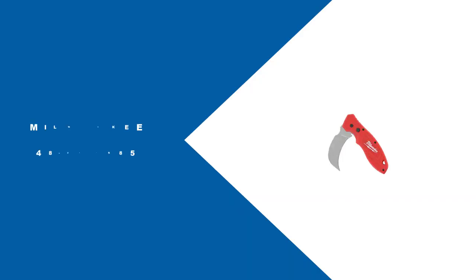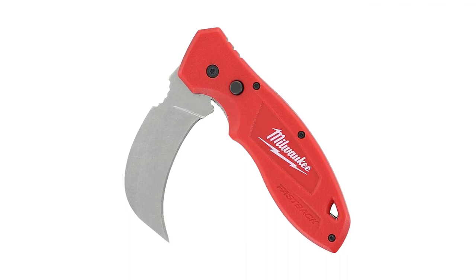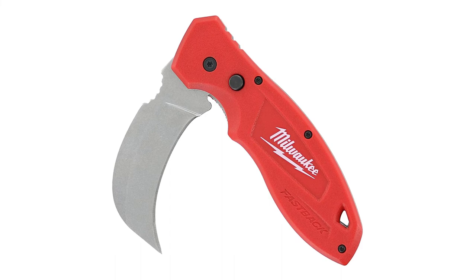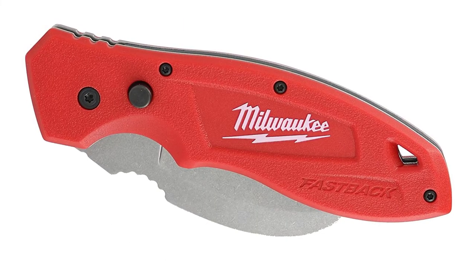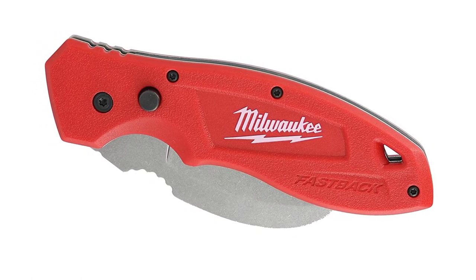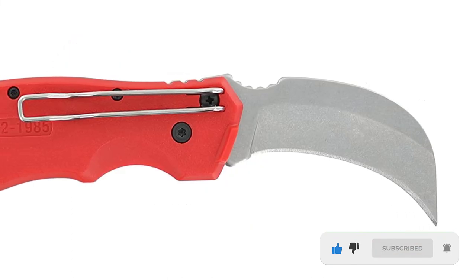At Number 5, Milwaukee 48-22-1985. This blade design makes cutting easy — simply pull it towards you while dragging it along the cutting surface for a clean shear. This knife will keep a firm hold of most surfaces. Its tip is meant for you to jab it wherever you need to cut, and it won't let go easily, giving you improved cuts.